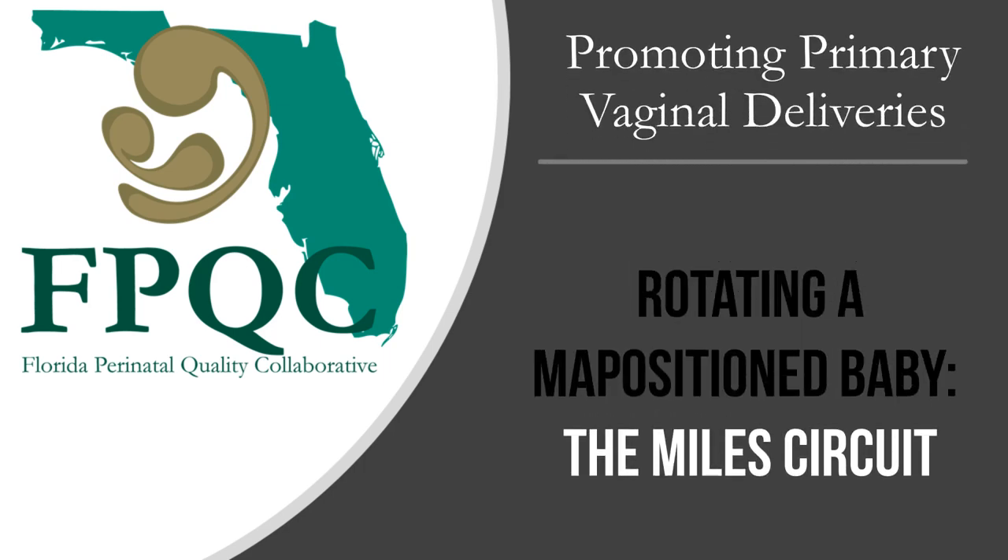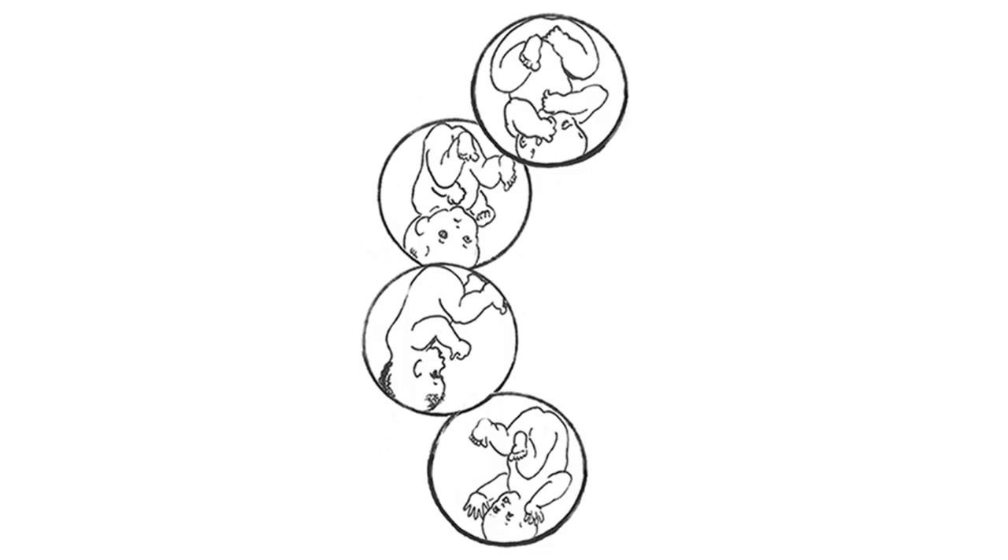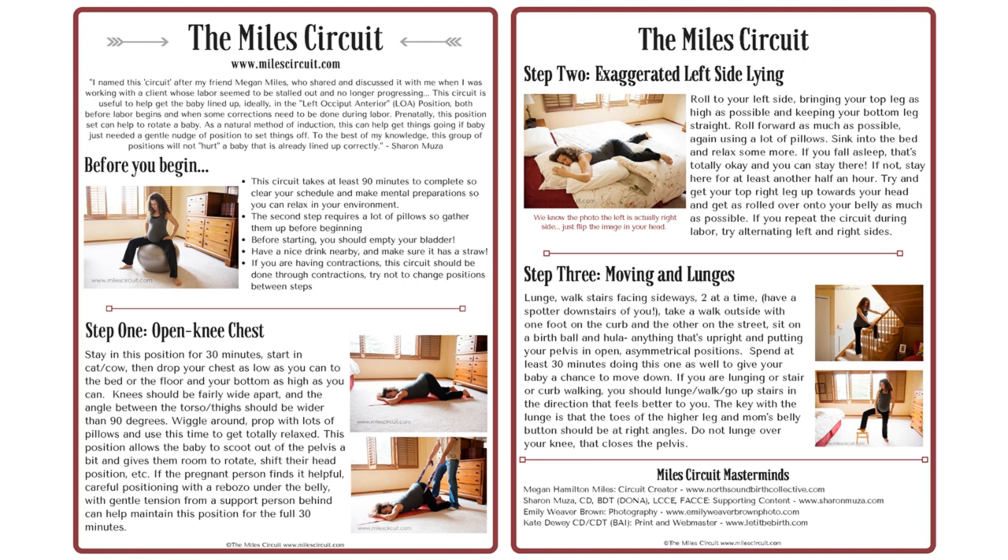If mom's labor seems to be stalled, or if we suspect malposition such as an occiput posterior presentation, you may want to consider trying a series of positions known as the Miles Circuit.